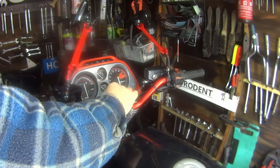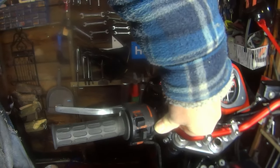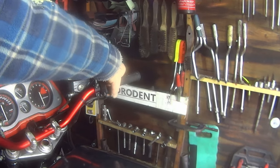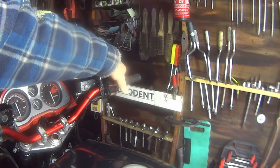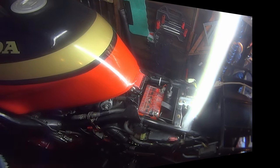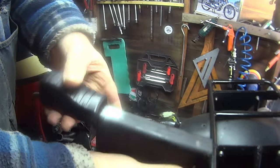OK then, moment of truth. Key in, ignition on — oh we've got lights. Put the choke on, then we can press the starter button. There goes... oh dear me. Didn't we all just know that was going to happen. Another expensive heap of shit from eBay. This is why I don't like this bike at all — every step forward there's three steps backwards, every single time.